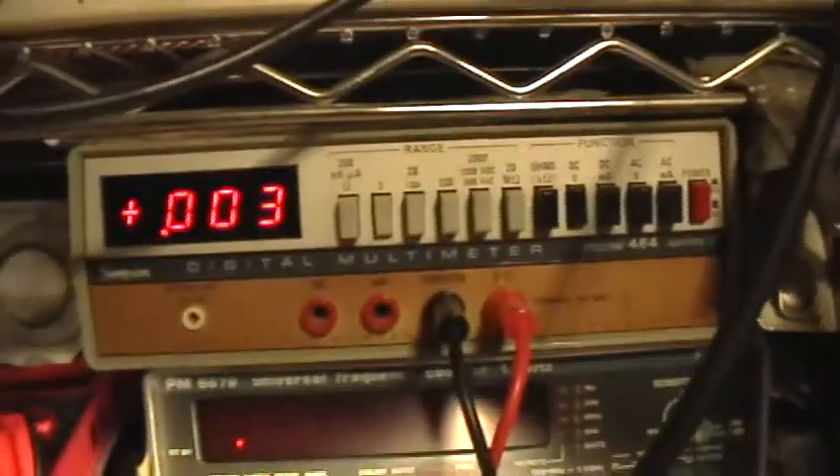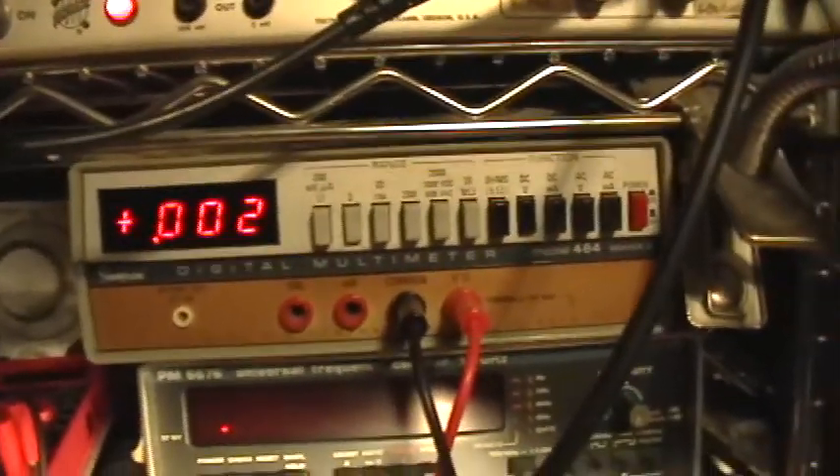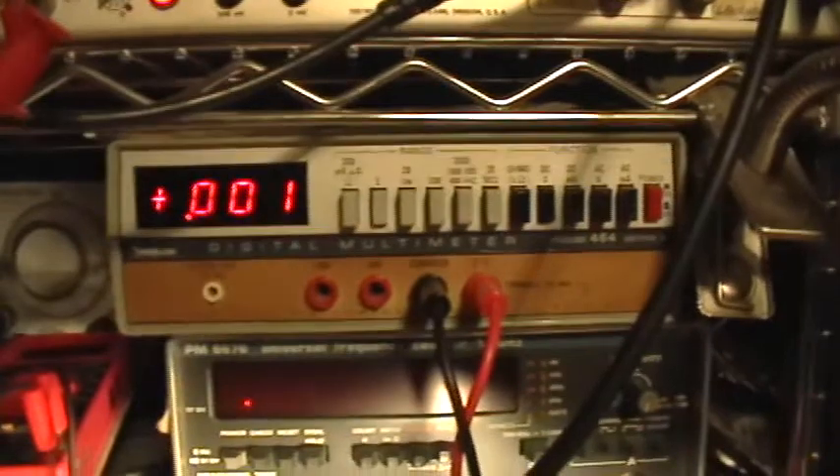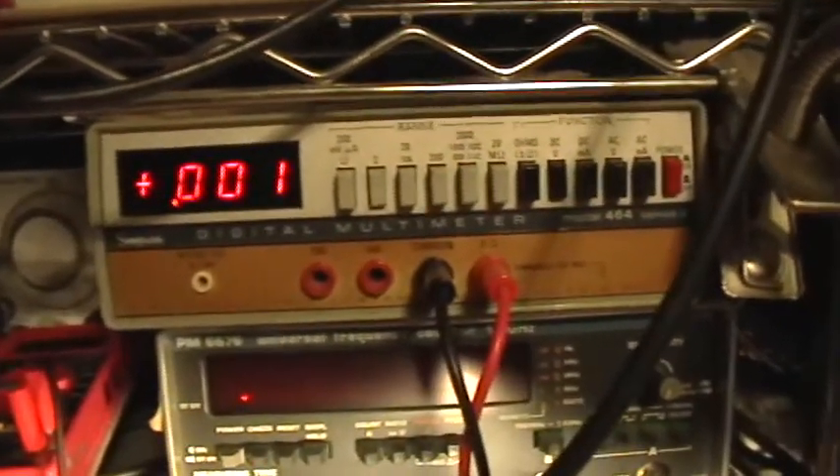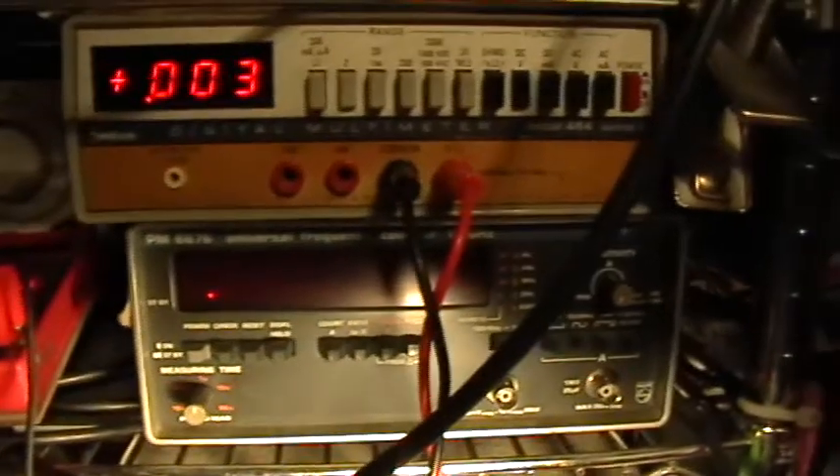At any rate, I'm going to reshort that cap again and make sure the charge is down to an acceptable level, something in the millivolt range. Now I'm going to take the jumper off, and you can see that we have a little bit of rebound.